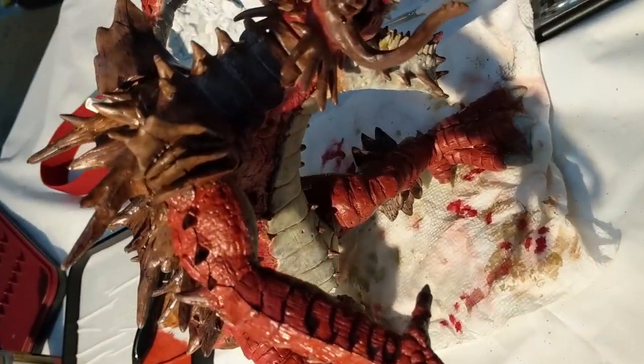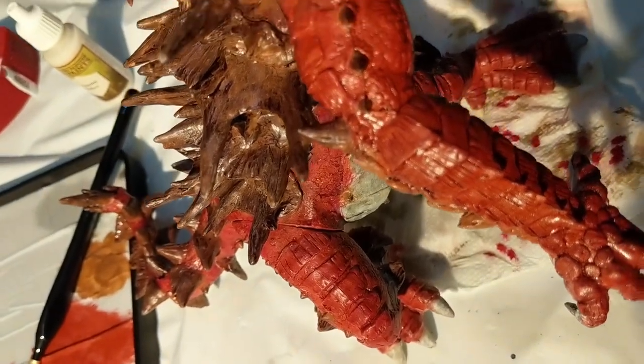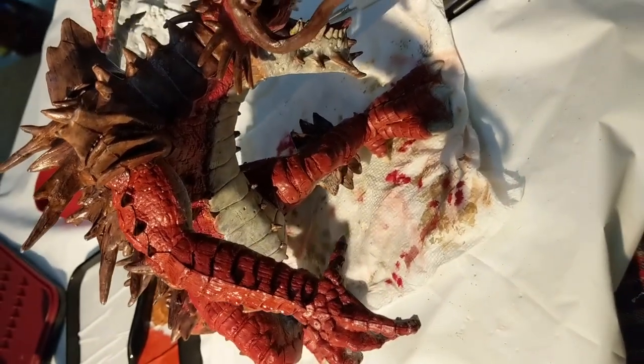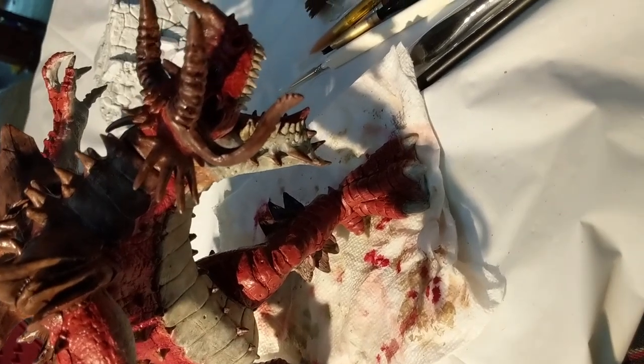I'm going to give a time lapse of me painting the base. I'll get it all assembled, and then I'll be back with spray painting on the finished varnish. And then I'll show you this in better light at all angles.